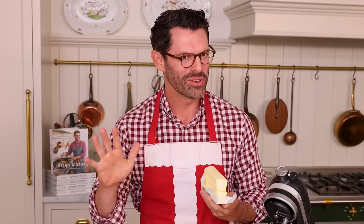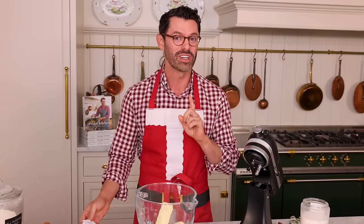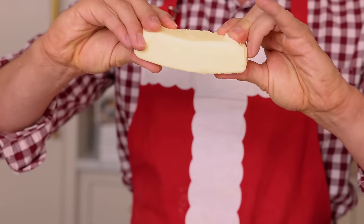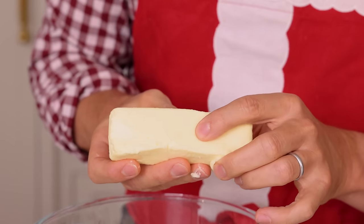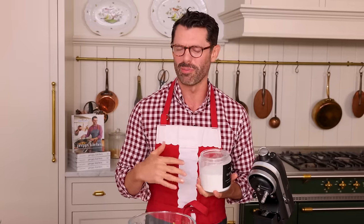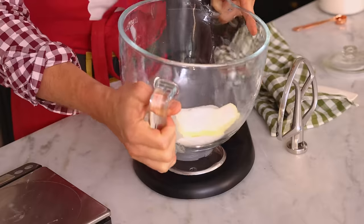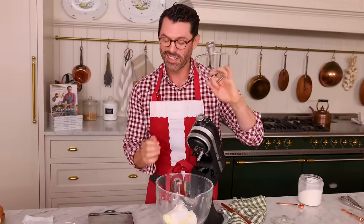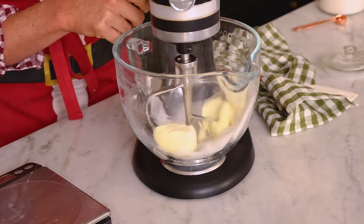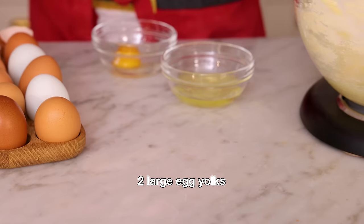First off, in the bowl of my stand mixer — or a big bowl if we're using a hand mixer — I'm adding one cup or 226 grams of room temperature unsalted butter. Room temperature butter is not gonna be totally melted; I can press down with my finger and leave an indent fairly easily. We're also gonna add three quarters of a cup of granulated sugar — that's 150 grams. Plop it onto your mixer with the paddle attachment on, and beat this on medium for about a minute until it's nice and combined. While that's mixing up, I'm gonna separate two eggs — I'm only gonna use the yolks for this recipe.